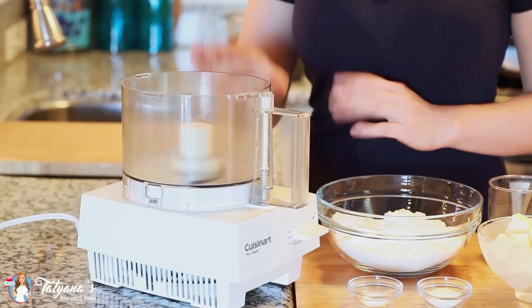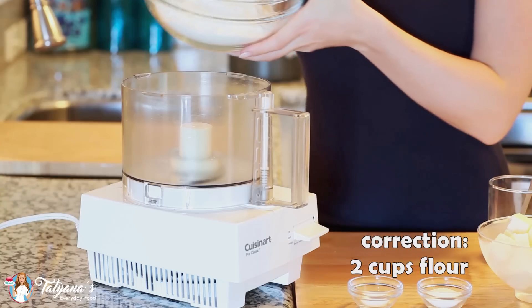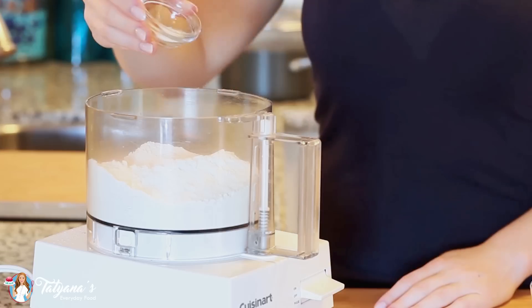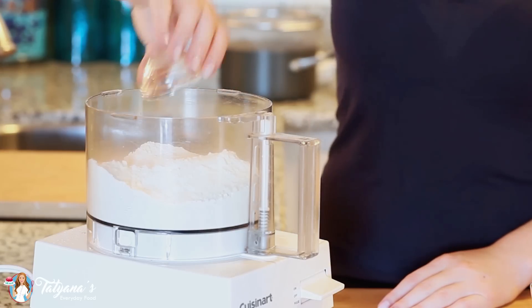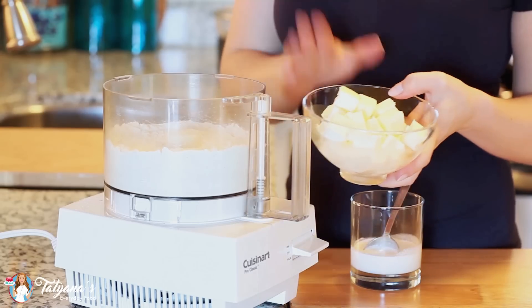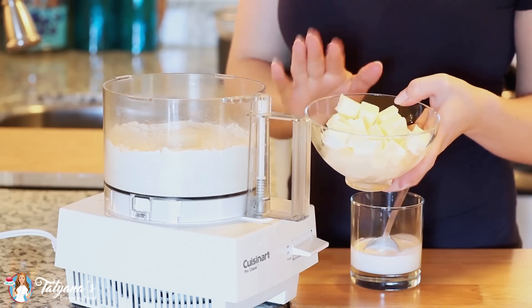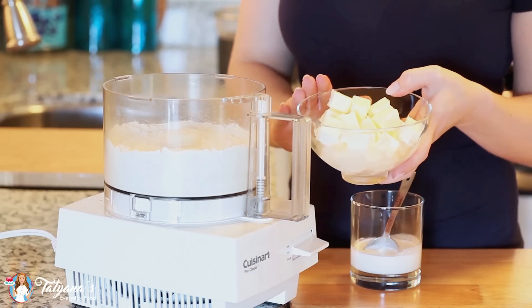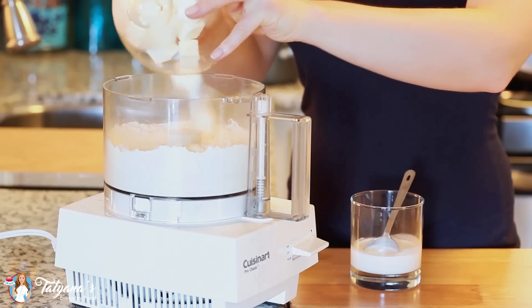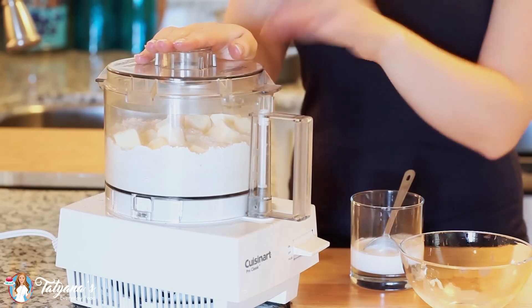I'm going to start things off with my tart shell, which is super easy to make at home. I've measured out two and a half cups of all-purpose flour, which I'm going to add into my food processor. I'm going to add in half a teaspoon of salt and one tablespoon of white granulated sugar. I'm using three-fourths cup of unsalted butter — I cube the butter beforehand and place it into the freezer because you want it to be really, really cold. I'll start dropping it in right on top of that flour, then pulse until the butter gets broken down into small crumbs.